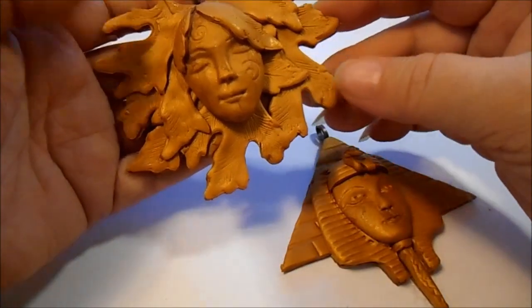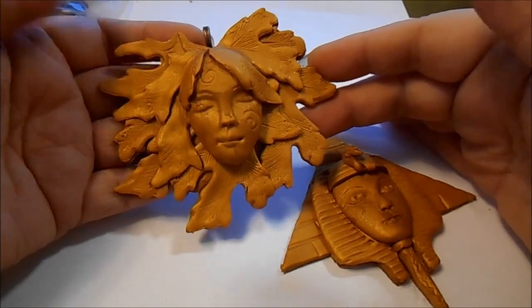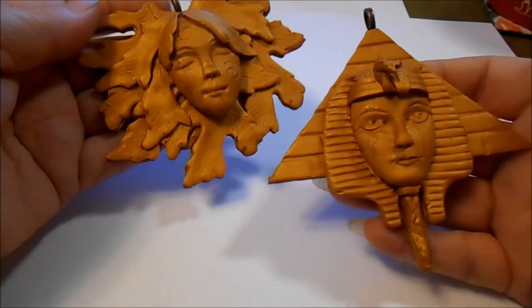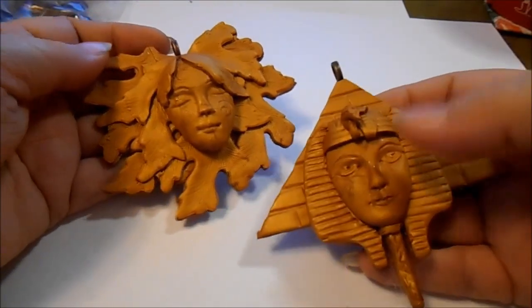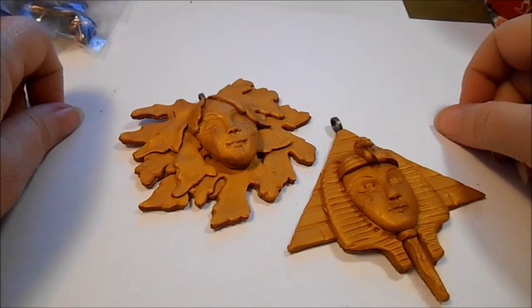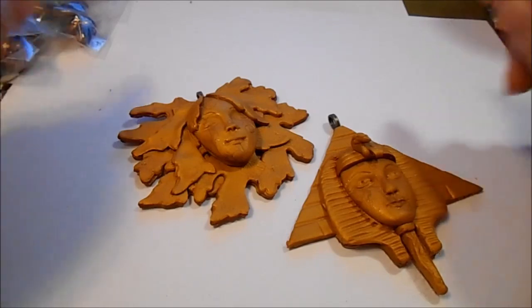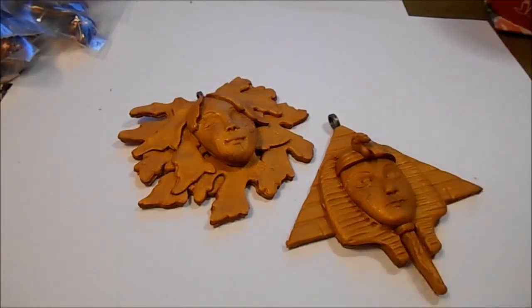And then just a little quick sneak peek of two other pieces that I'm working on. I want to thank all my new subscribers — don't worry, I've got lots more tutorials, comparisons, and reviews on products and all kinds of things in the works. So I shall holler at y'all later — bye!